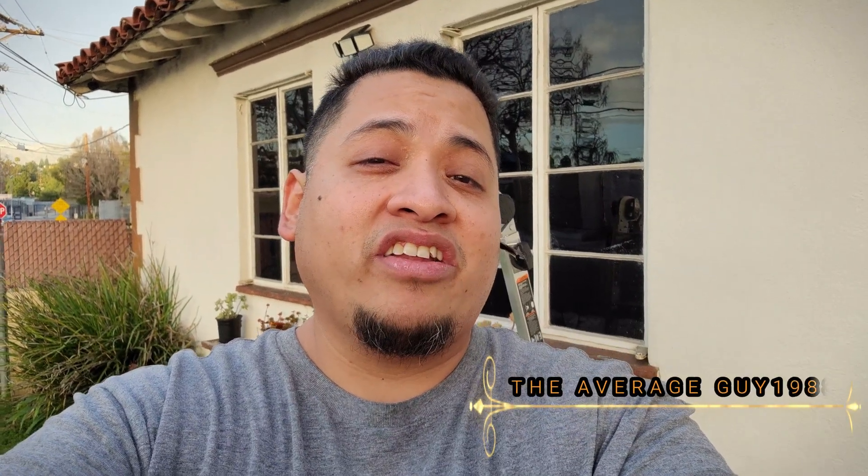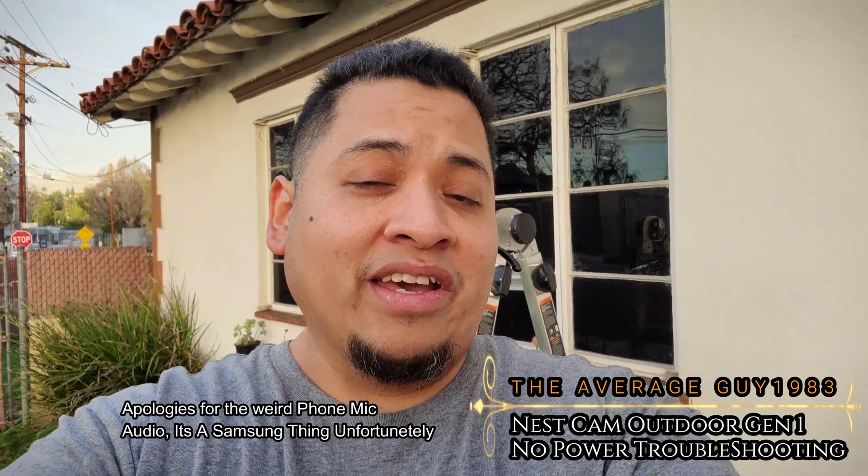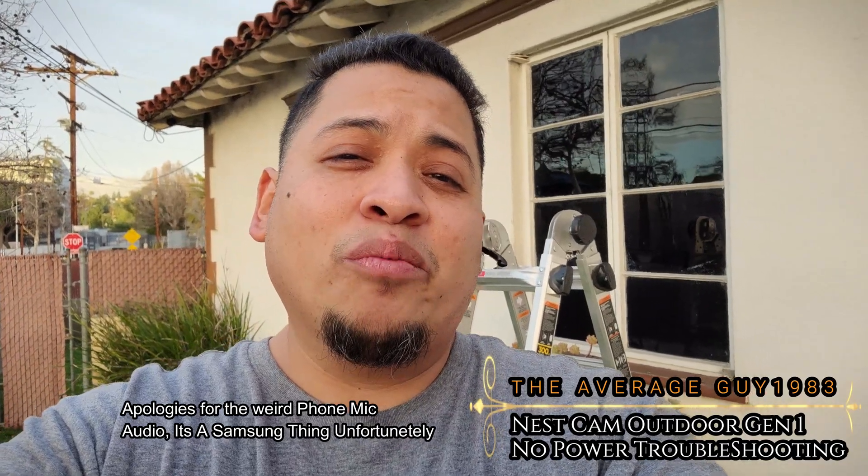Hello everyone, how's it going? I am The Average Car, and I'm making this video for my fellow Generation 1 Nest Cam outdoor owners. I'm on my smartphone right now, so the camera might look a little weird versus what I normally film with.